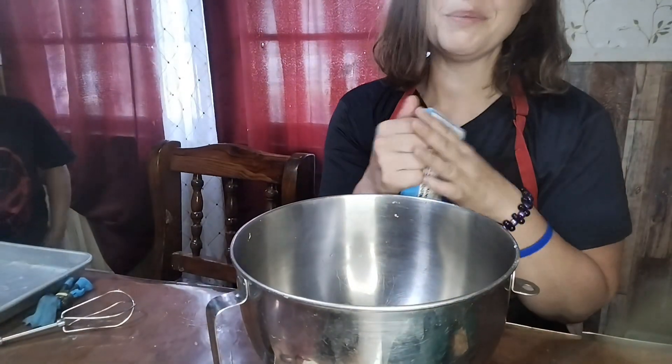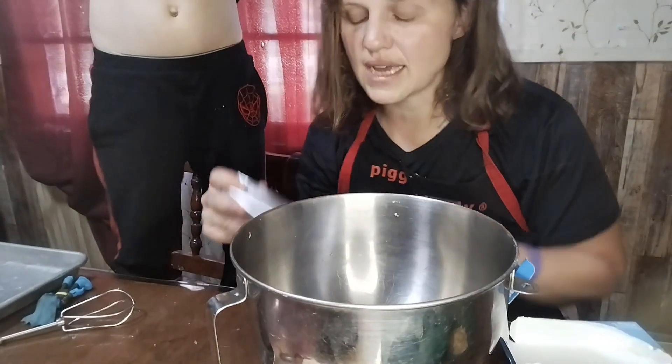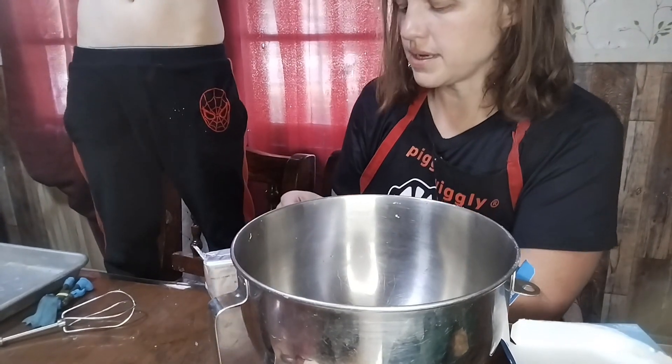Okay, now we got that part done. Cheesecake recipes usually ask for two of these but I have one. I want to save the other one when I want to try cloud bread again.